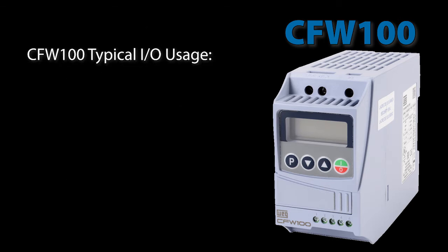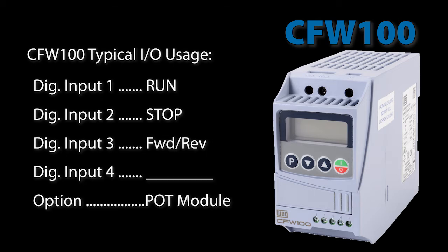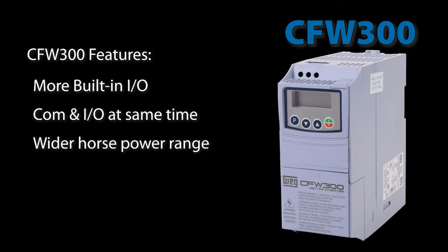Most of the time I usually only add a run and stop button, a forward-reverse switch and a potentiometer for speed control. Given those minimal requirements, the CFW100 usually meets all of my needs. If on the other hand you need I/O flexibility and the ability to communicate with the drive and add I/O at the same time, then you probably want to look at the CFW300.